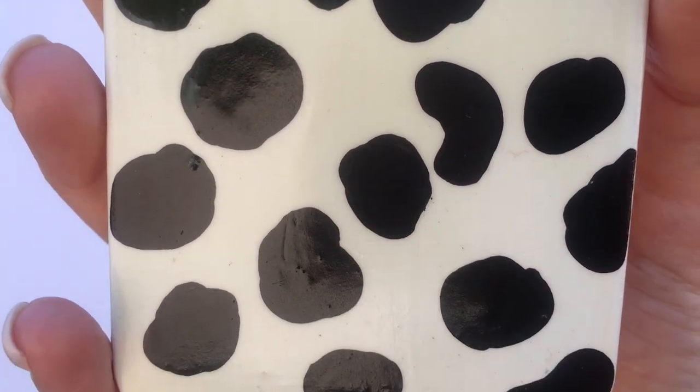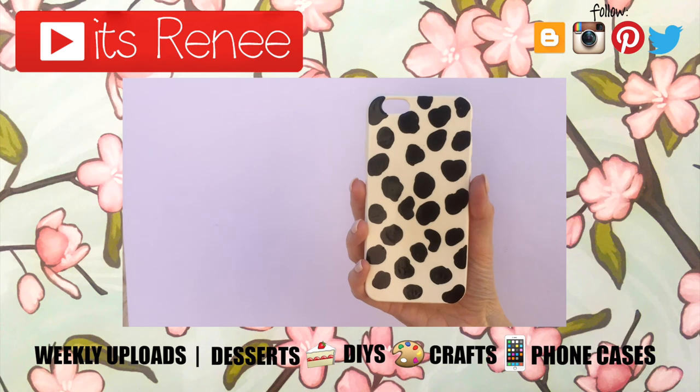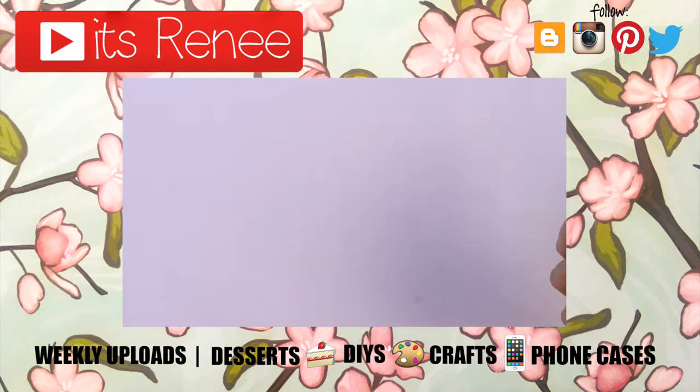Don't forget to give this a thumbs up. Check out more phone cases I have on my shelf, let me know what you think of this one, and share it. Thank you so much for watching — talk to you later, take care, bye!